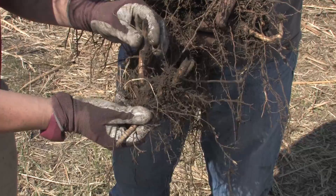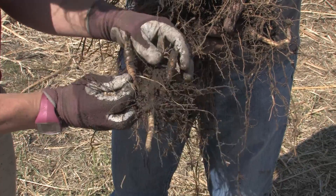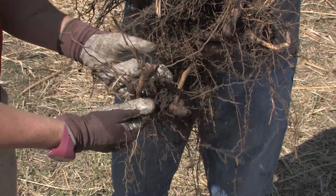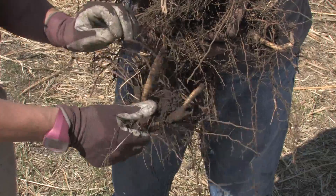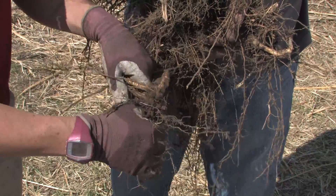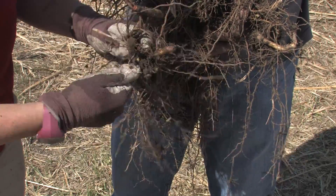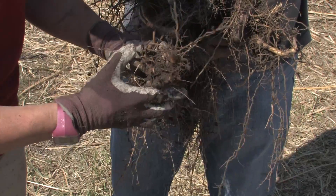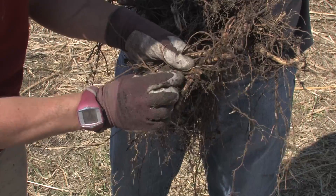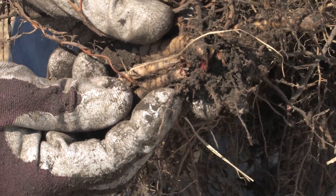Here's an example of an old rhizome. What I want you to notice is that the buds are hard to find, the tips are rounded, there's not fresh points, the whole thing looks kind of darker brown. And importantly, you hear the way that sounds — it's bendy, the whole thing bends. And inside, the color is sort of red or brown or yellow — nothing white and fresh.